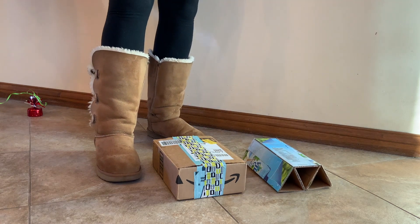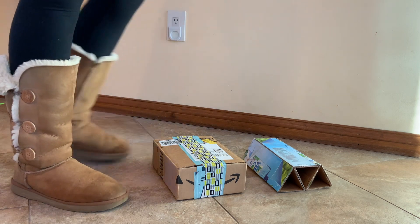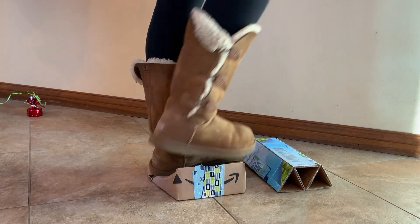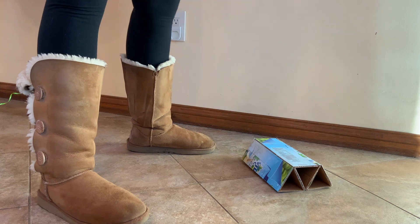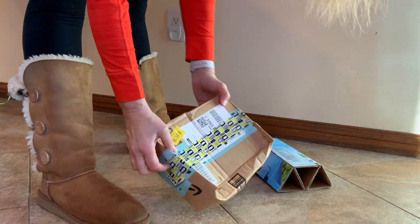Will this simple box support my weight? Let's try. Whoa! Clearly not. The Amazon A1 box did not support my weight.